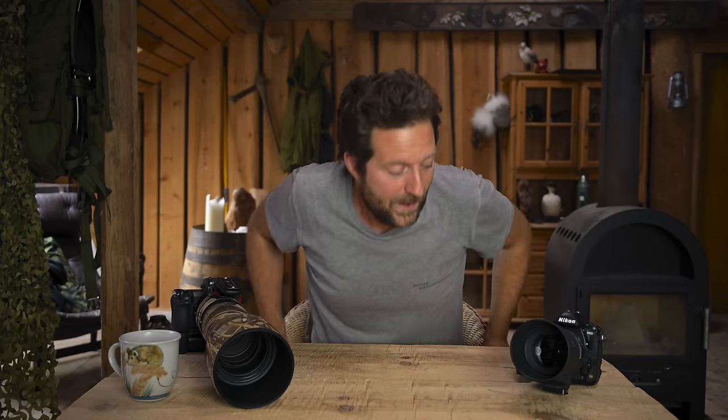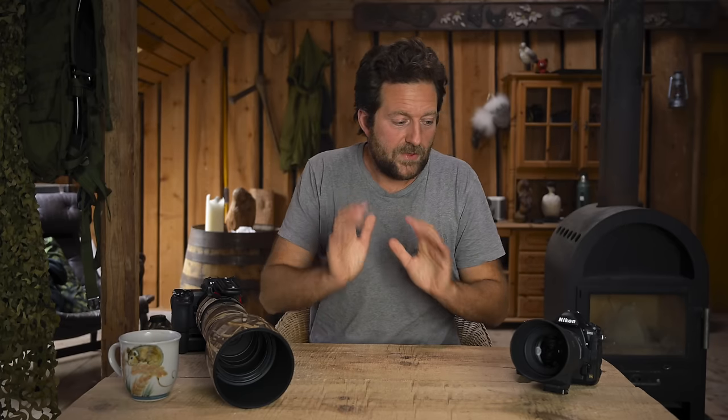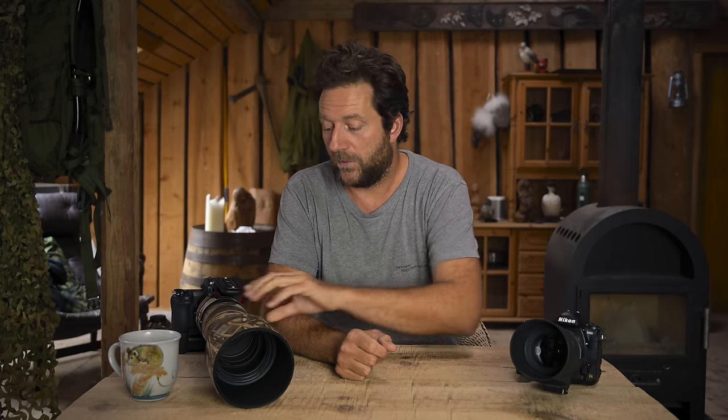My name is Morten and today I am going to talk to you about back button autofocus versus trigger finger autofocus. The reason why I have two cameras here is just because then it's easier to demonstrate — I have a macro lens on one and a telephoto lens on the other.